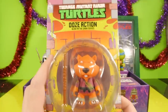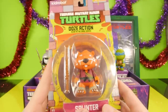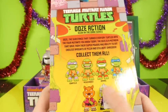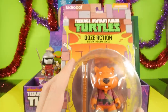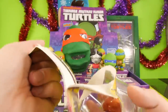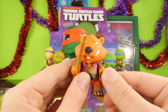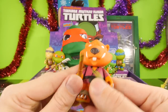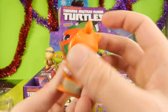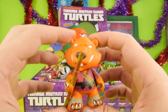Now let's take a little break from the blind boxes. This is going to be the Kid Robot Ooze Action Teenage Mutant Ninja Turtle Splinter. This one does glow in the dark — we've done the Donatello one on the channel. Let's go ahead and get it out of the package so we can take a better look at it. This is Kid Robot, and just like with the Krang I showed you earlier, you can only really move his arms — you can't move his legs. You can move his head left or right, and that's about it. So you can't really move them around like you can with these newer Loyal Subject figures.